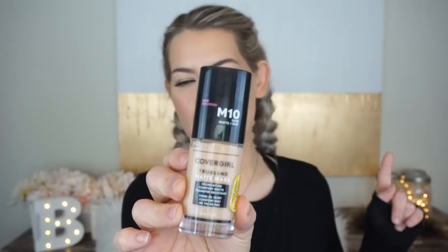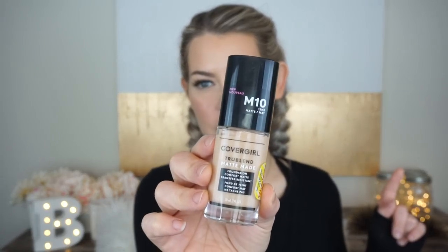What really caught my attention for this in particular was that it's transfer resistant, or it claims to be transfer resistant. I have a huge problem when I talk on my phone — getting foundation all over my phone and I am on my phone all day long. Also I am super allergic to like everything, so going outside I'm constantly dabbing my nose with tissue, always pulling the foundation off. So if you have those kinds of struggles and want to see how this wears throughout the day, this is going to be a good one for you.